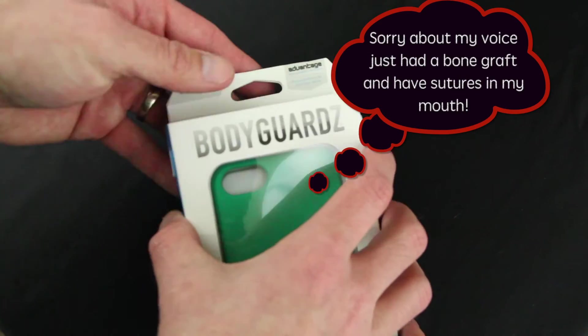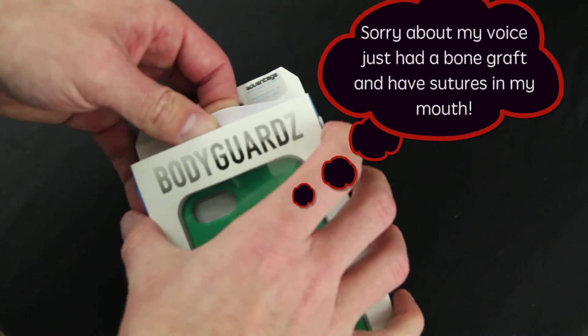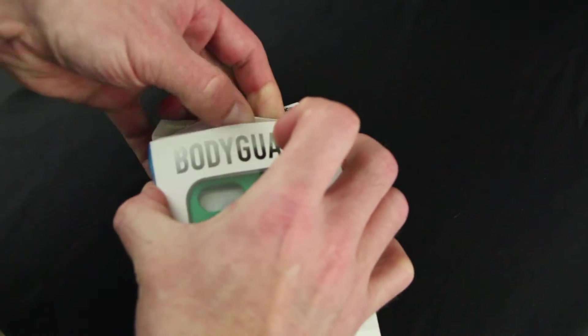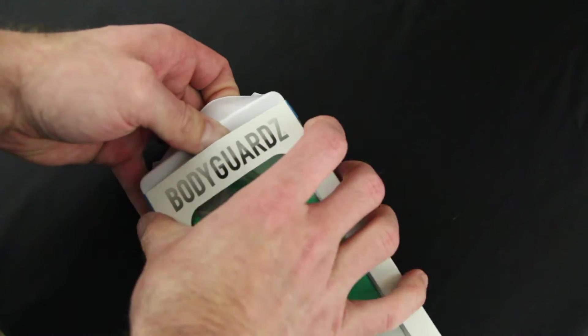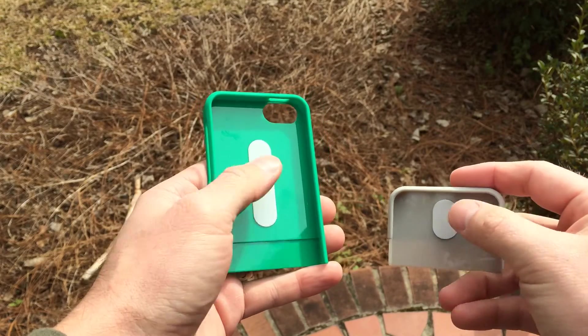It comes in a wide variety of colors, and in the future they may be selling replacement bottoms and tops so you can mix and match your cases. On the back it says it's highly customizable, so you can get different bottoms to go with your top.